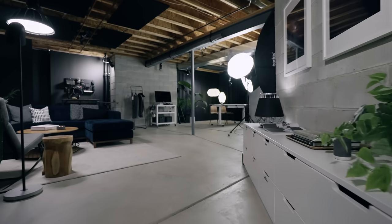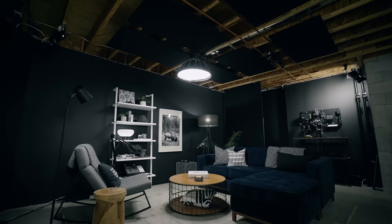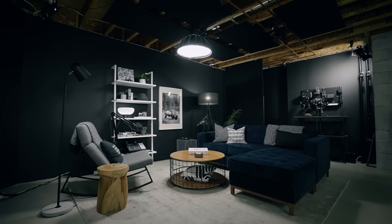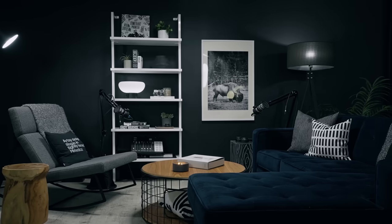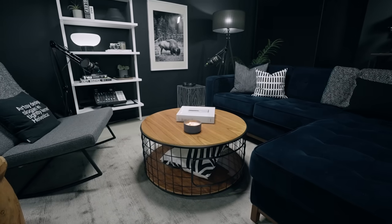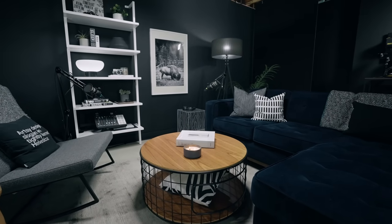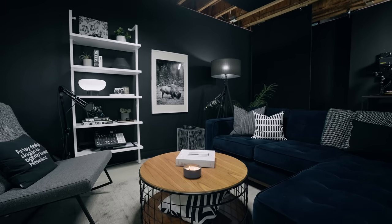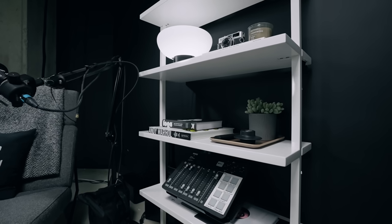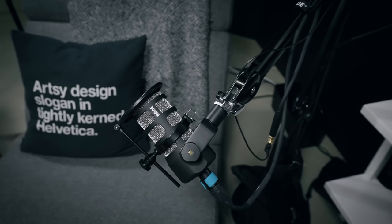Moving past that, we walk into the main area of the studio and on your left we have the podcast setup. You've probably seen this from our podcast Tuxedo Time — if you haven't, it's linked in the description box. This is actually basically our old living room furniture from our apartment days ported down here. The couch is apartment size, so it's smaller than a normal couch, which is perfect for set design because we don't have a lot of space. The podcast setup is based around a Rodecaster Pro — we'll do a whole video on this setup so we won't get too in-depth here.